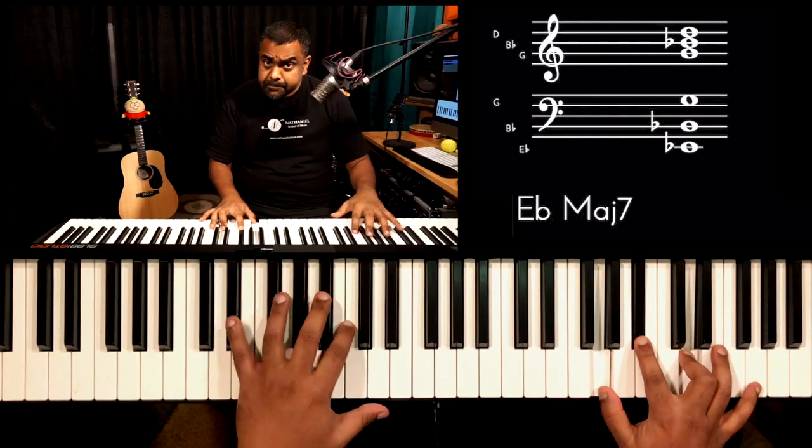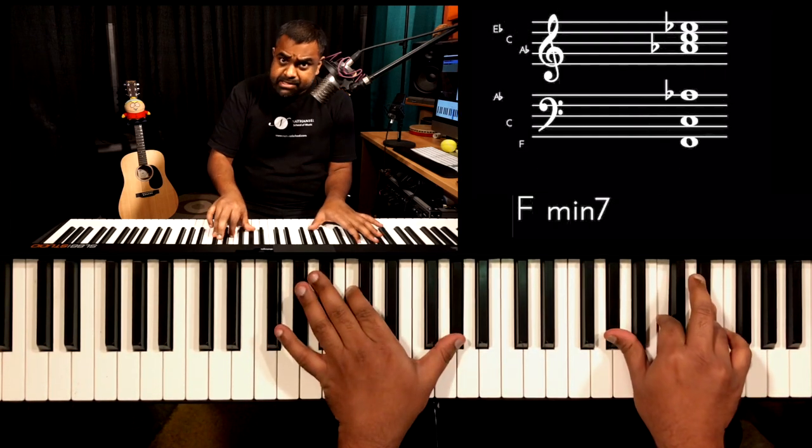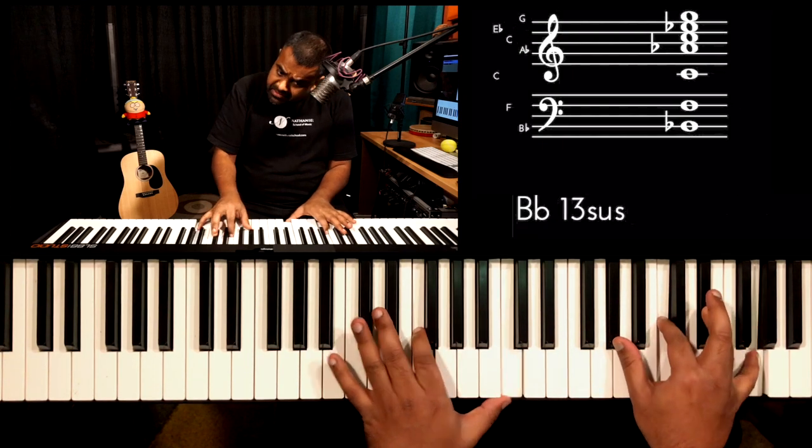Hi guys, this is Jason here from Nathaniel. In this lesson, we are going to continue our study of 16th notes by looking at a pattern which you can play in the bass hand or the left hand — a chord pattern over 16th notes — and then the right hand is going to hold a steady pulse or a very nice colourful voicing of the respective chords. The chords are quite colourful — major 7th chords, some 9ths, minor 7ths, and a nice 9th.